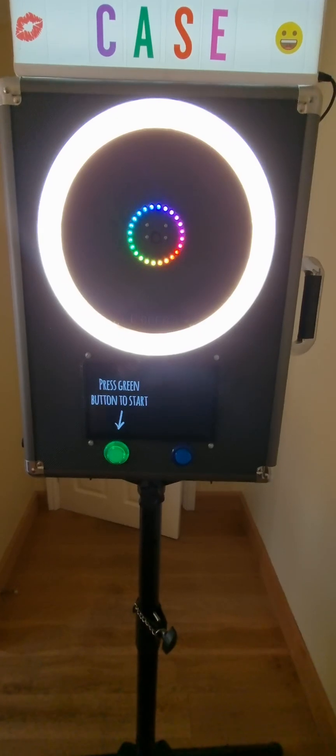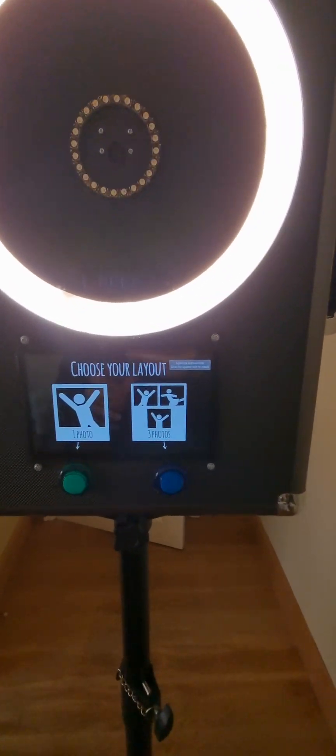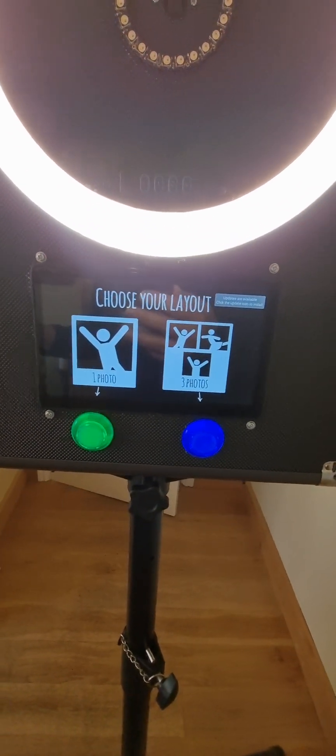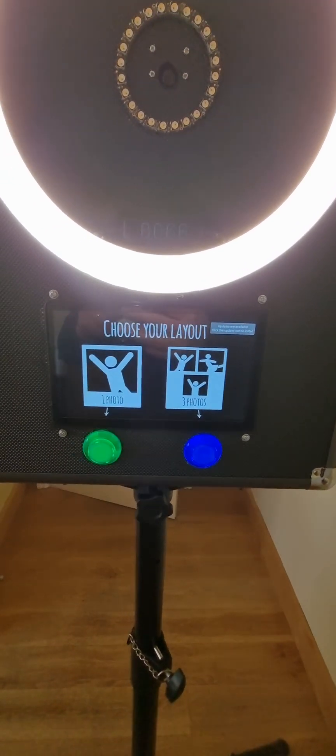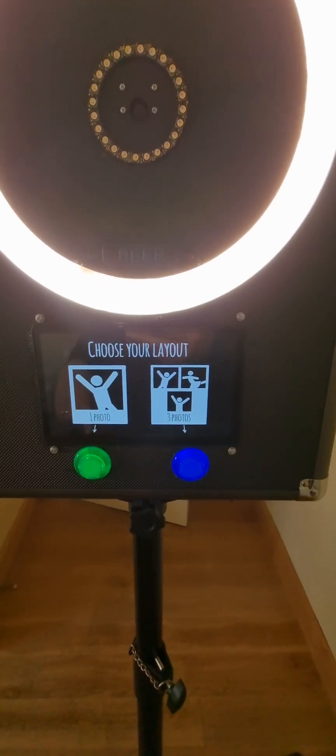To get started, you press the green button, and then you choose which layout you want. You can either do one photo or three photos, which it will stitch together. The three-photo option takes a little bit longer than the one-photo because there's a bit more processing to be done by the computer.